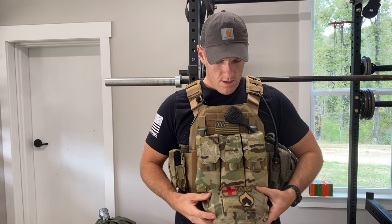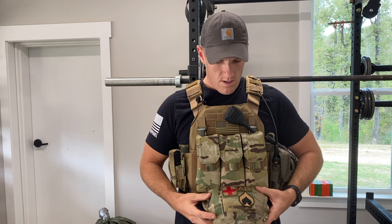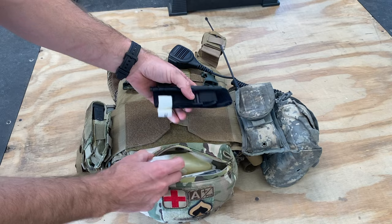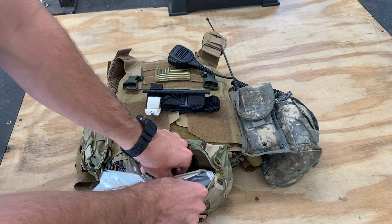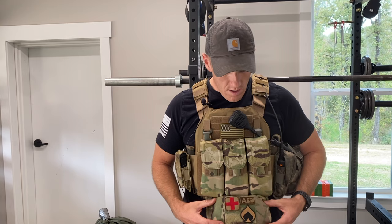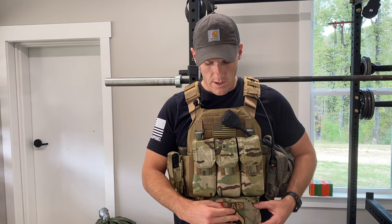On the med side, I used to have the tourniquet over here separately, but now the tourniquet is in the top of the med pouch. I've got combat gauze, bandages, chest seals — that kind of stuff. I'm an EMT and a firefighter, so I know how to use it. I've also got blood type patches on here.